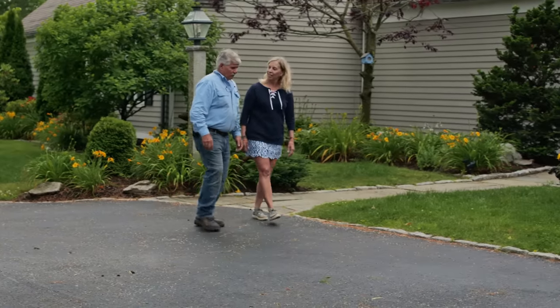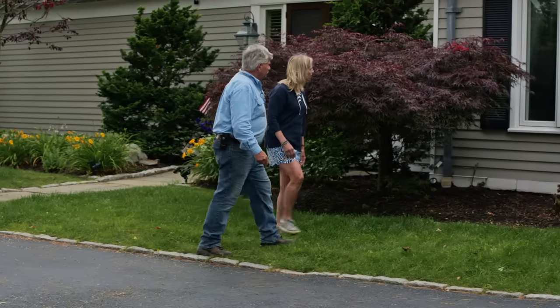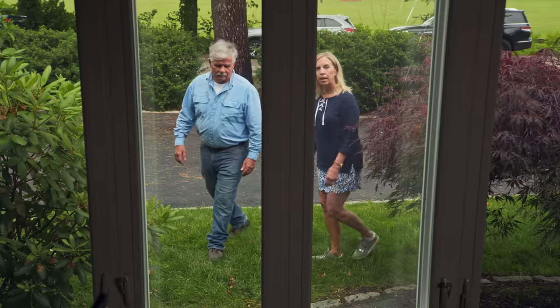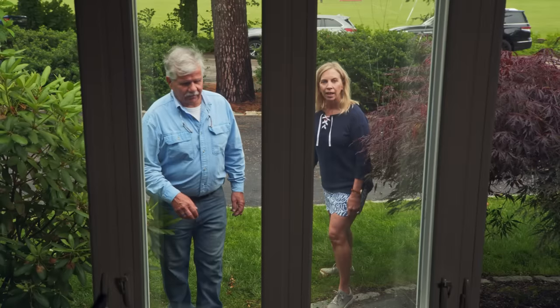So tell me, you wrote me about a window problem. Well, it was one of those really cold winter days, and I went to lift up my shade on my window, and look what I found. The glass is busted or cracked.